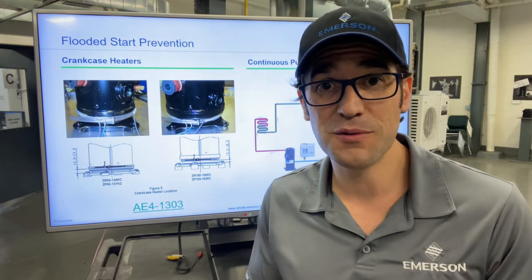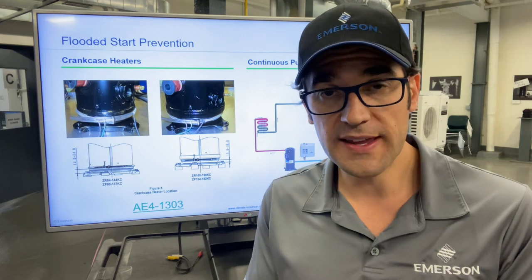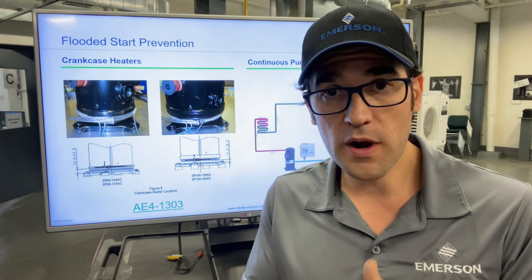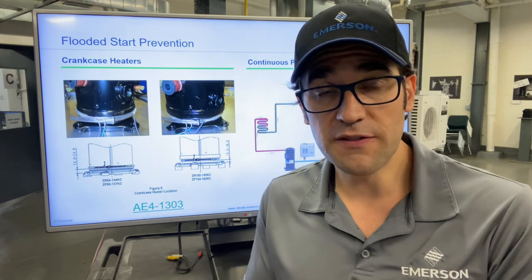Hey, Trevor Matthews here with another Two Minutes with Trevor. I want to talk a little bit about crankcase heaters — how to install them, where to install them, and the differences between different compressors.